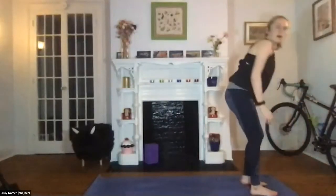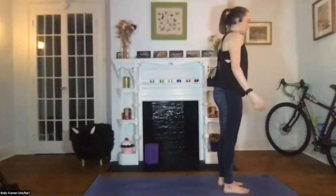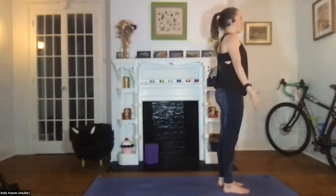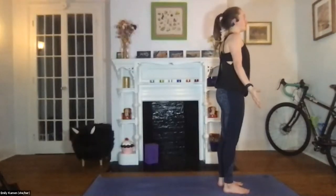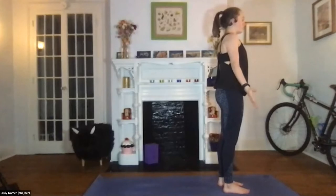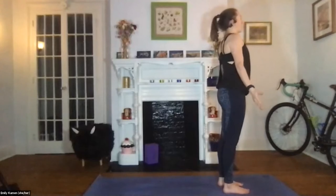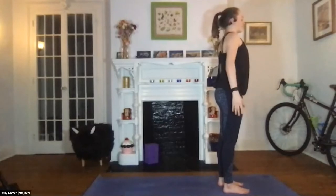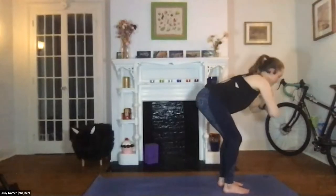Make your way to the top of your mat coming to Tadasana. Mountain pose is such a foundational pose of yoga, and every time we return to it — so many times throughout the class — you can think about the mountains in this watercolor. Inhale, arms lift; exhale, fold forward, keeping the knees bent, hinge at the hips, plant both hands on the mat.